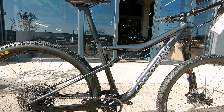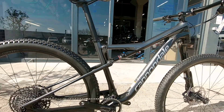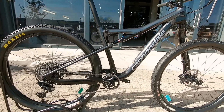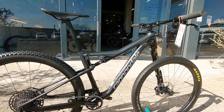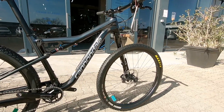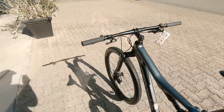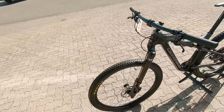You've got that carbon linkage up front there. You've got that lefty fork up front there and that shaving of most of the weight off of this rig, putting it in an ideal class for XC.